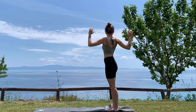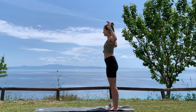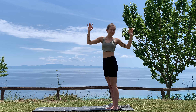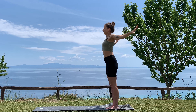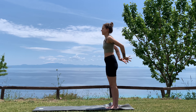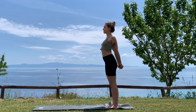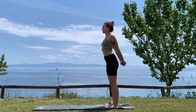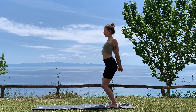On the next exhale, take a little twist to the right side. Inhale center, exhale twist to the left, inhale back to center. Then on your exhale, interlace the hands behind your back, roll the shoulders back, squeeze the shoulder blades together. Gently bend your knees, lift the gaze, open your heart space — big breath in here.